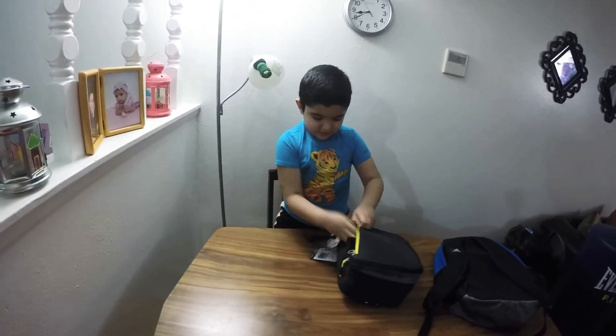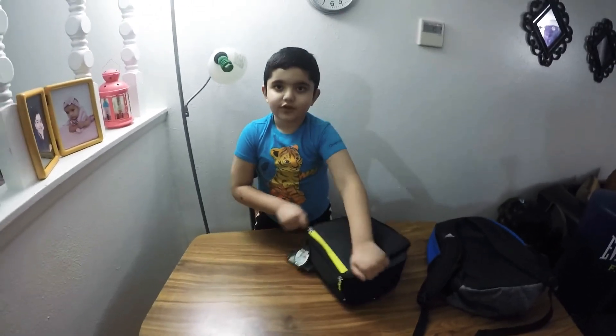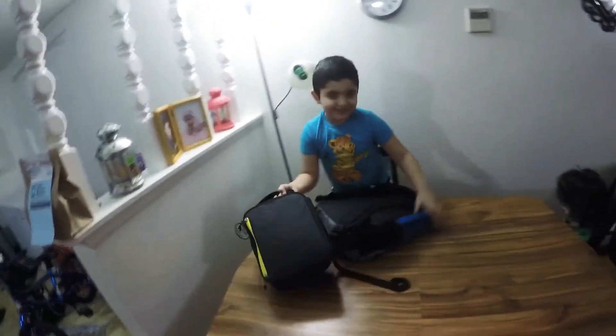We'll place it in here. You know, this is my chic and highly playful. Now we'll set the new backpack.